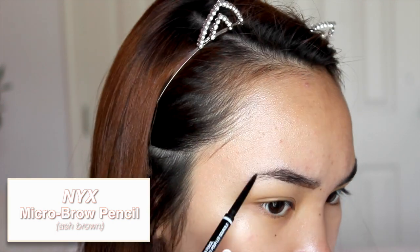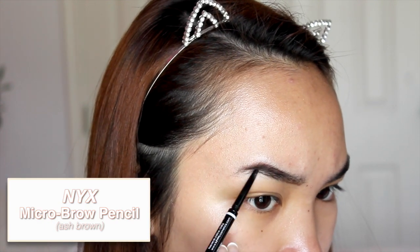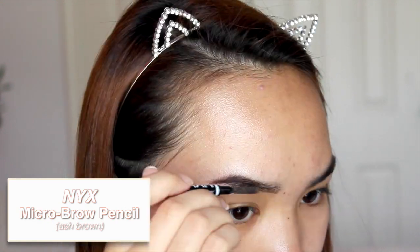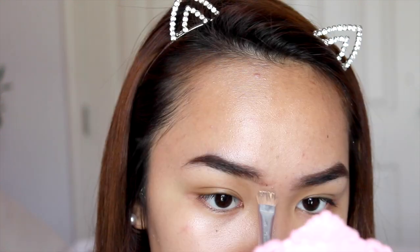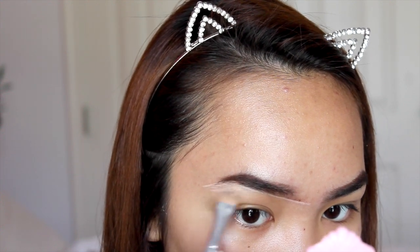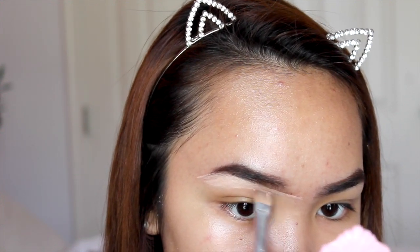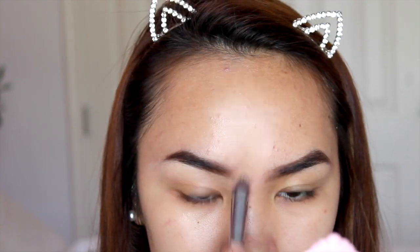I'm doing my eyebrows with my NYX Micro Brow Pencil as always in ash brown, going for a very natural shape. I'm concentrating the product on the ends of my eyebrows, then blending out with the spoolie, and cleaning up with concealer to make the process easier. This is a very easy way to fill in your eyebrows, and this eyebrow pencil is super affordable.